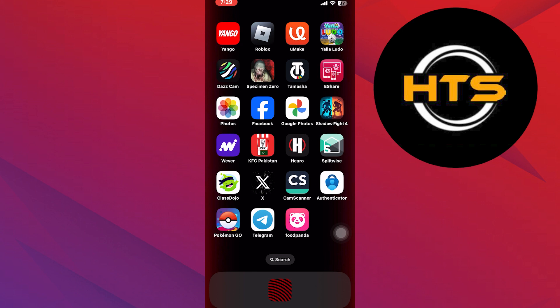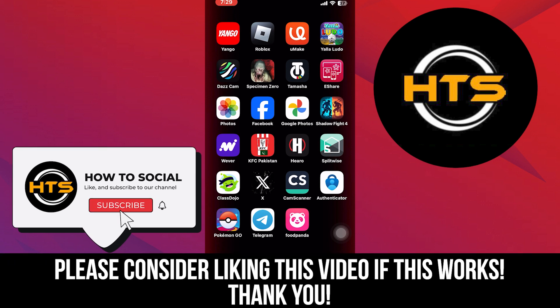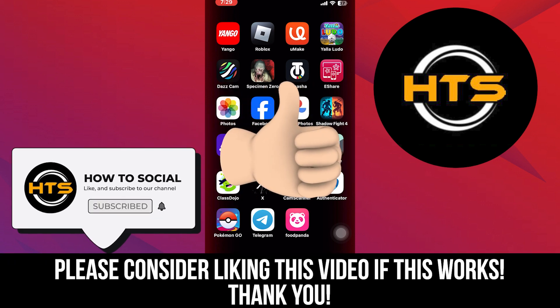Thank you guys for watching this video. Hope you got some value. Make sure to like the video and subscribe to the channel to get notified for new videos. See you in the next one.